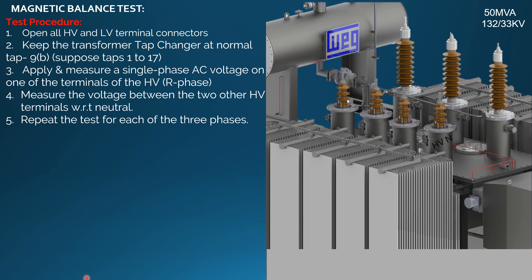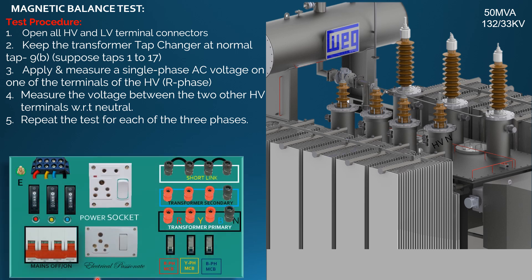Suppose taps are 1 to 17. Apply and measure a single-phase AC voltage on one of the terminals of HV — R phase here. Measure the voltage between the two other HV terminals with respect to neutral. Repeat the test for each of the three phases. Now take a transformer test board and make connections as shown in the figure.